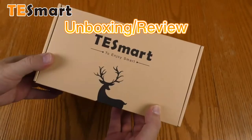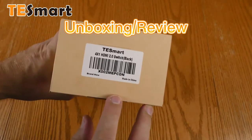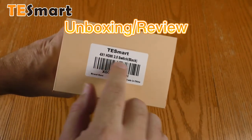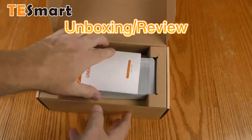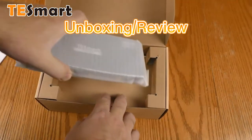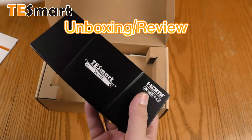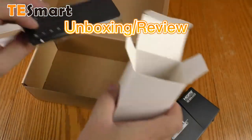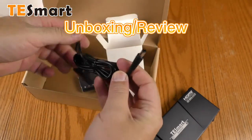The box for the TE Smart HDMI switch is pretty plain except for the sticker on the side that has what it is and the model number. Getting inside the box, right on top is a user manual wrapped in some protection. Here is the switch itself, there is a remote, and a power adapter — a barrel connection power adapter.